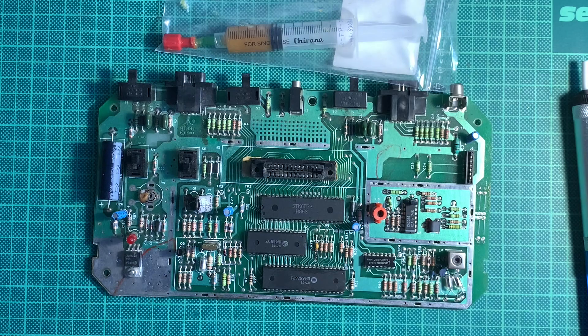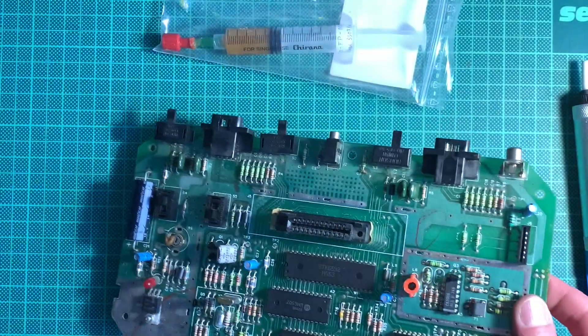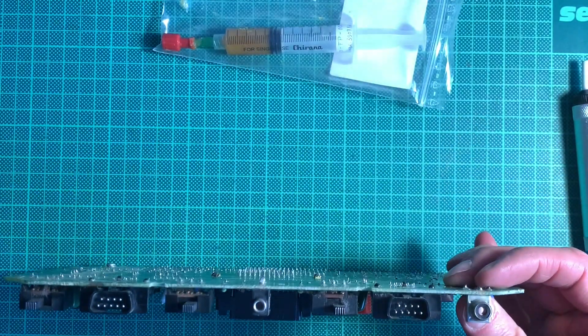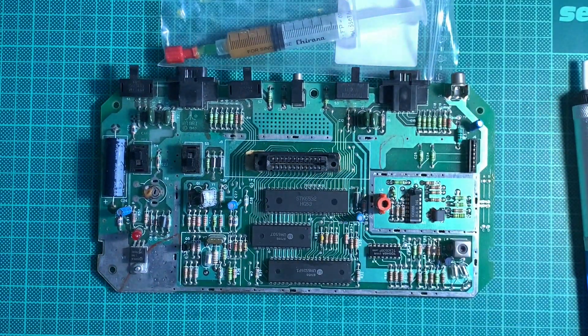We should start with some of the components that need removal. Q4 is definitely going away, as is Q3. So we can just start with those because they're easy to spot. And of course the RF jack needs to go, because in its place we will put the new board. So let's get on to the desoldering.